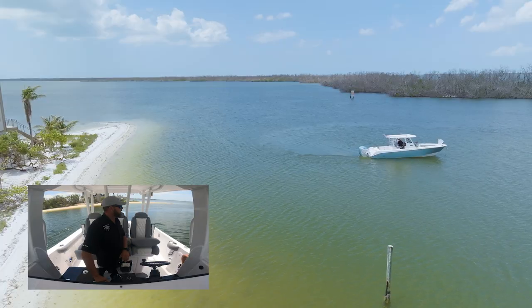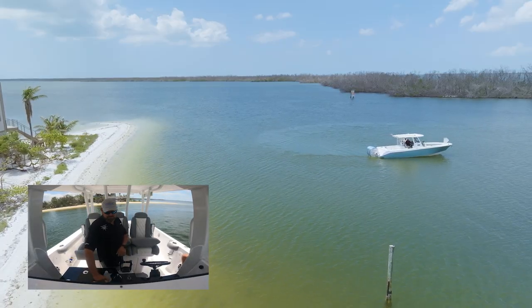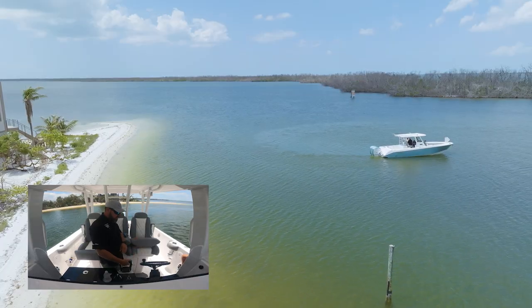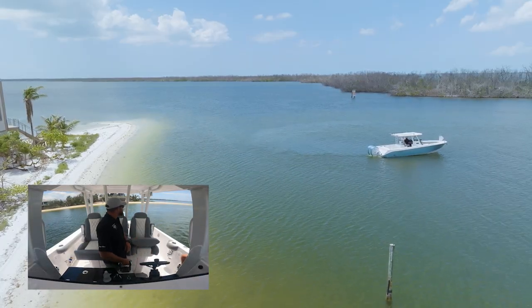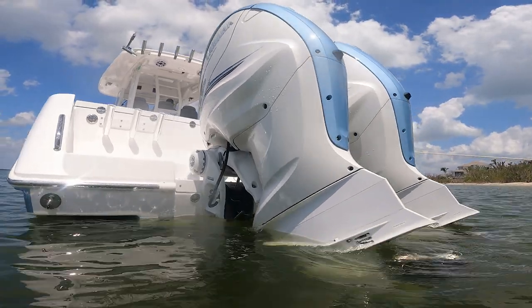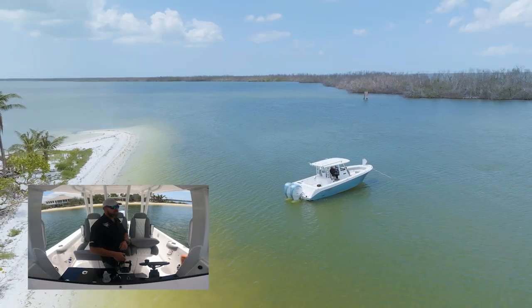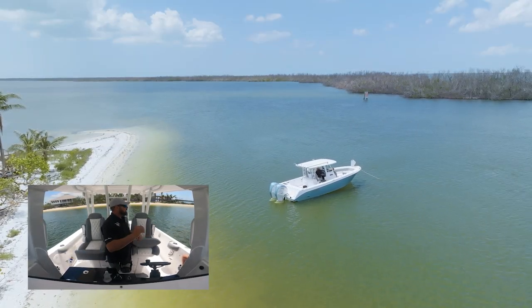The windlass is currently in free fall mode and now we are coming back into reverse, approaching the beach. My caution as I approach the beach is to trim the motors up. The windlass is currently in free fall mode and the line is pulling out freely.